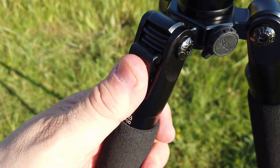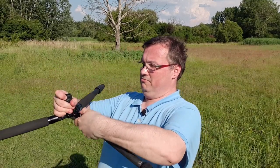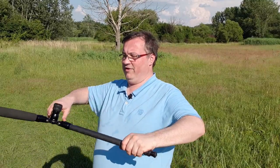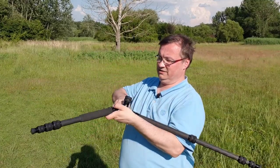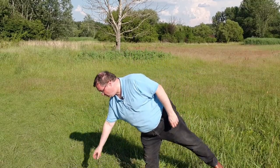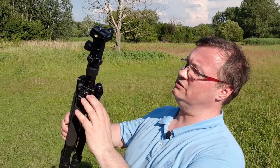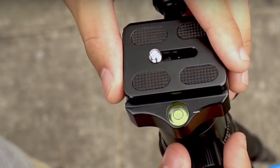Another nice feature of this tripod are these knobs. They allow you to adjust the angle in which the legs stand, meaning that you can have a very low tripod if you wish, or you can even have it absolutely flat, place it on the ground, and have low angle shots. The tripod has two water levels — two bubbles — one here on the base of the tripod and one on top of the ball head, which you can use to adjust the level.